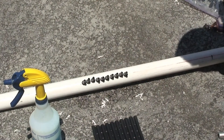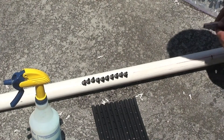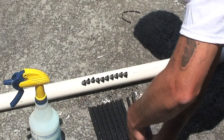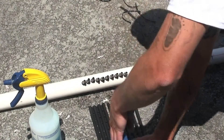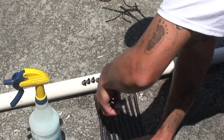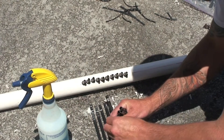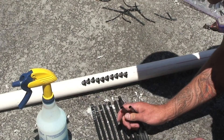Now that you've inserted the barbs into the grommet, it's time to connect the Suntopia collector into the manifold header. The first thing you do is strip out the webbing from the Suntopia collector. Then, using the spray bottle, spray a little bit of soapy water on the tubing. This allows it easier to slide the sill lock connectors onto each of the tubes.